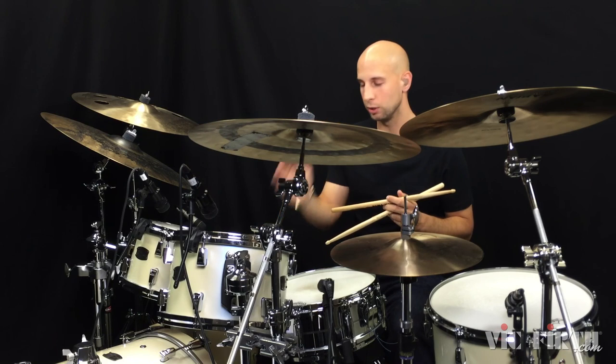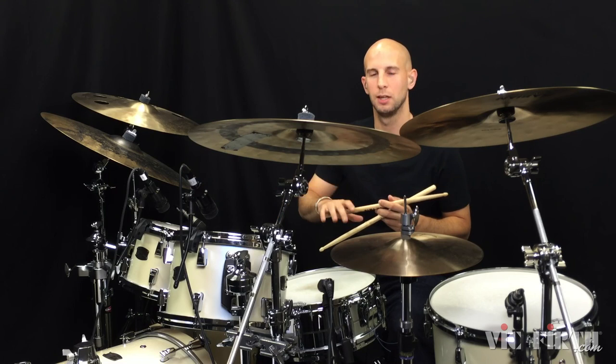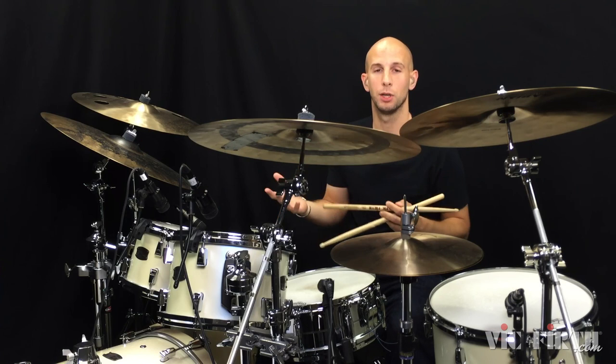It's also important to mention the diddle note at the end has to be nice and quiet. Also, don't lay into the bass drum too much at the beginning of the pattern — we want that to be not hidden, but just subtle to start the pattern.